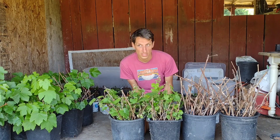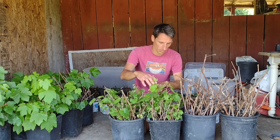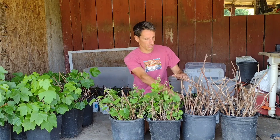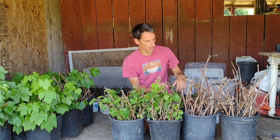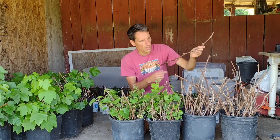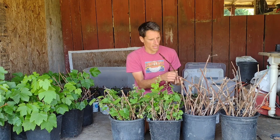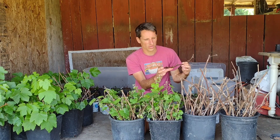The first thing I noticed is that these ones are quite a bit taller than these ones. These have some new growth, so they're kind of hard to tell, but they're kind of down in here, while these ones are all the way up here. You pull one of these out, you can see it's almost two feet long, and it has about six inches in the soil.